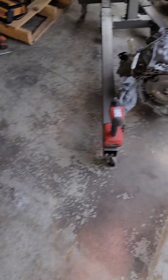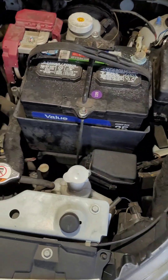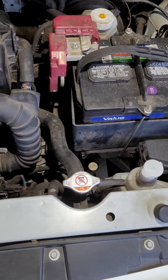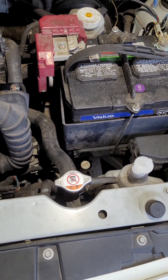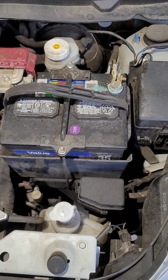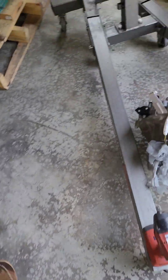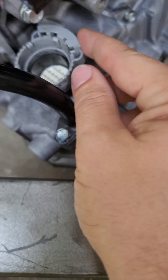I replaced the filters about a year ago and changed the fluid as recommended. I've got a 2019 CVT and this is a 2014 — they should interchange. I'm going to try my best to make a how-to on all this stuff.